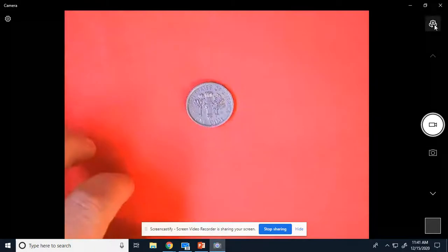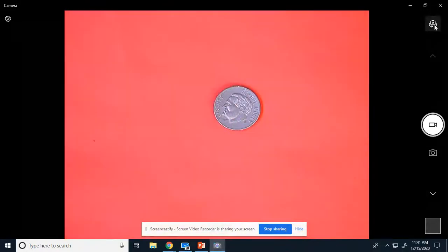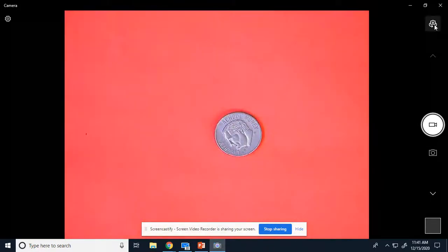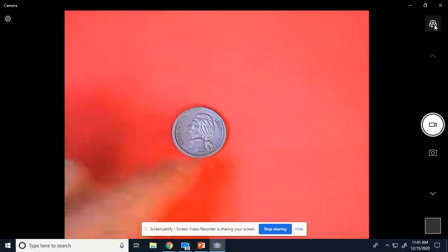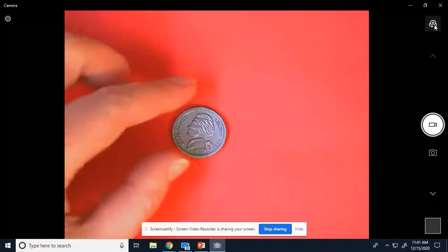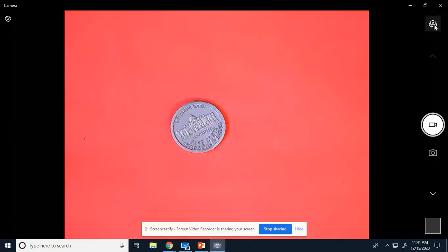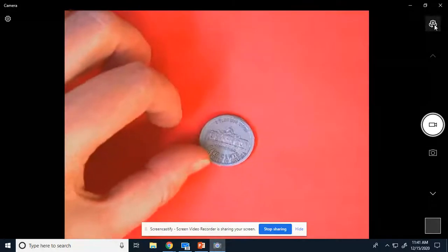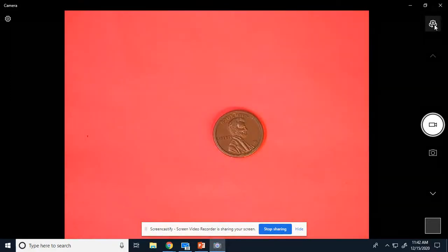I'll turn it over so you can see the back too. Okay, so this is a dime. And if you know the value of a dime, say it out loud. A dime is worth 10. So dime — 10. The next coin we're going to look at is this one. If you know what this is called, say it out loud. Okay, this is a nickel. And it is worth — look on the back, it says five cents. A nickel is worth five. And then we have a penny.